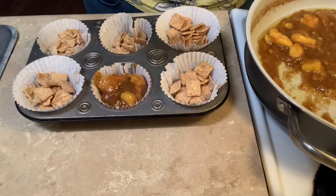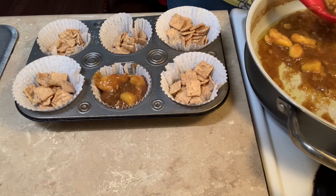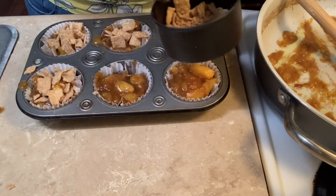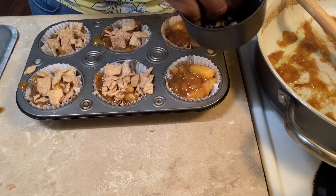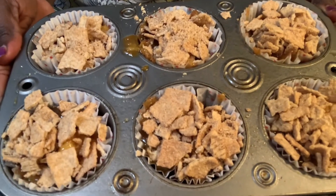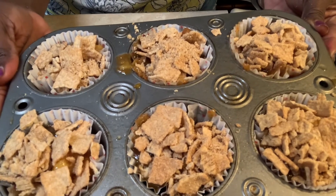We're going to do a cinnamon toast crunch peach cobbler. We got our cupcake liners — we're going to do six of them. We have our one cup of cinnamon toast crunch. It's like a crumble on the top — we just make sure the top is covered. Our cinnamon toast crunch peach cobbler is going into the oven at 400 degrees. We're going to cook it for about 25 minutes.